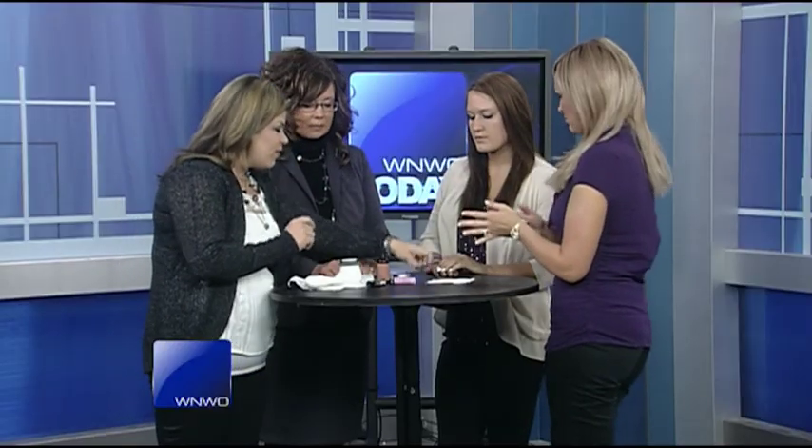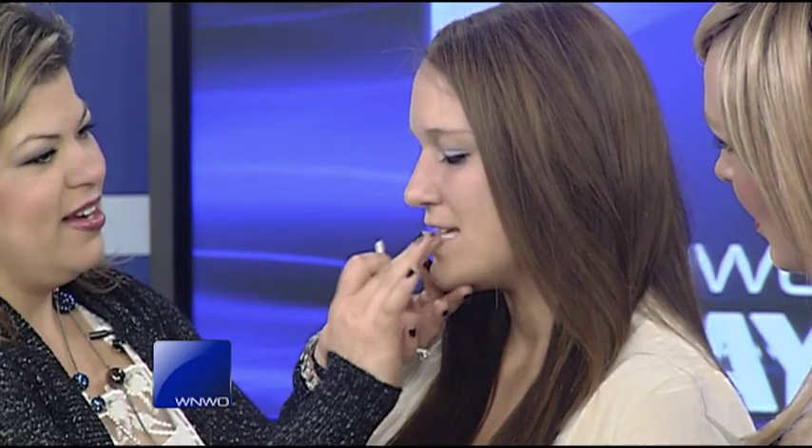For Megan, we have a nice lip scrub — this one is by Philosophy. It's something you can use morning and night, daily. We're going to put it on her lips — tell me how that feels. There's a nice texture to it. You'd leave this on and then rinse it off, and then apply your lip color over it. It's going to give you nice smoothness, take out those fine lines, and when we wear lipstick it tends to dry out our lips faster. This one is called 'Kiss Me' by Philosophy.